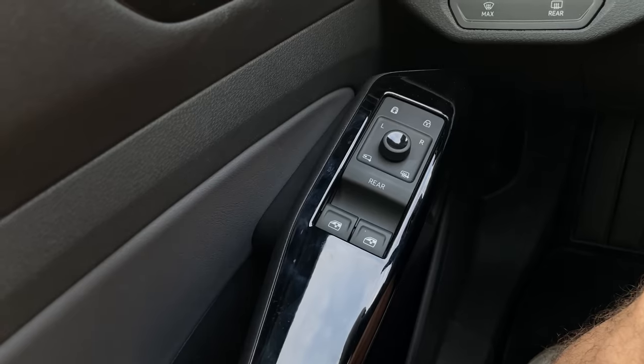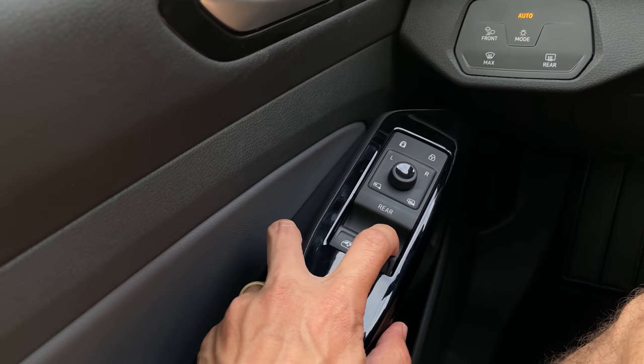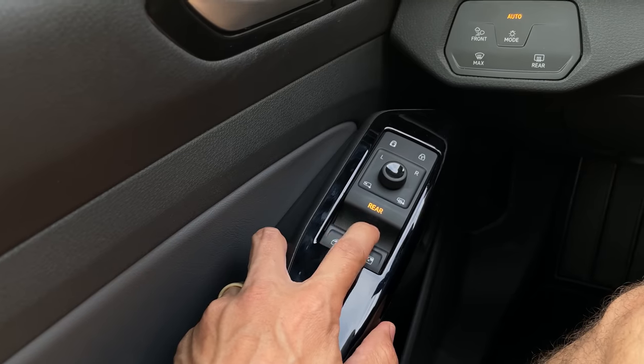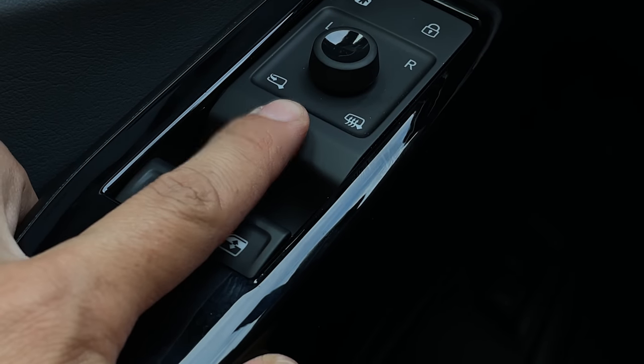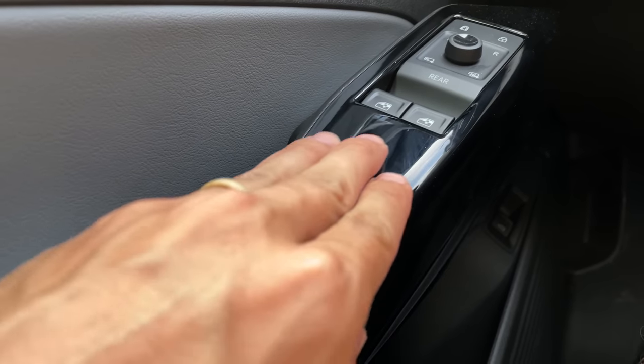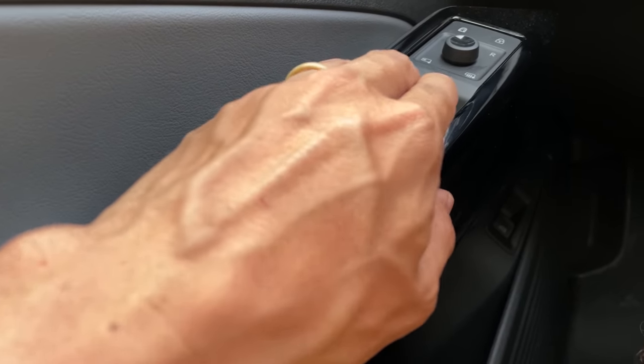The window switches: we have two buttons for windows up or down, but to get the rear windows down you don't just click the rear button — you have to click and hold it for a split second, then you can adjust the rear windows with the same switches. Click and hold again to switch back to front windows. Overly complicated for no reason.